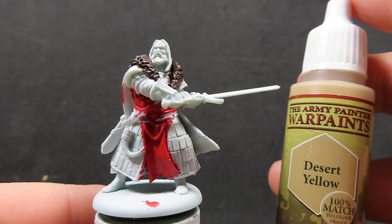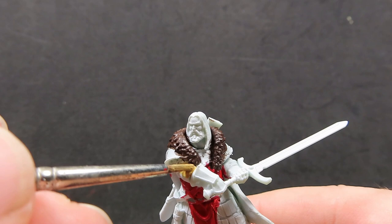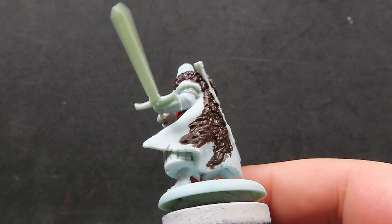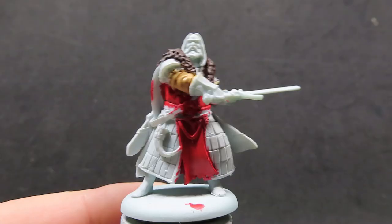Now we're going to come in with some desert yellow. We're going to use it to paint in his shirt — he's got a little bit of a sleeve poking out. We're using desert yellow to stand that out because we want to match it with the other Umbers I've painted up as well, and I'm trying to follow the canon color scheme as close as I possibly can. That's why I've chosen these colors to match the official artwork.